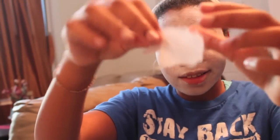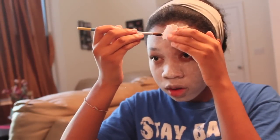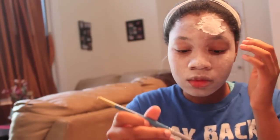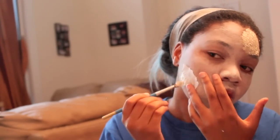Now I'm going to be using some liquid latex and some tissue to create a wound. Start by putting the latex around the perimeter of the tissue, then put the latex onto the tissue. I'm going to do the same thing with a wound on the side of my face — you can add as many wounds as you like, anywhere you like. I just chose to do two.